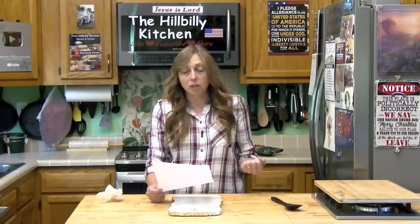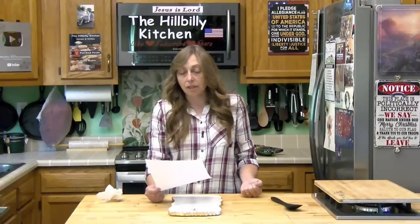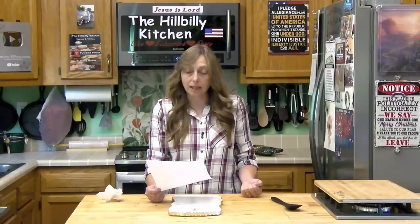From Proverbs 31 starting at verse 25: 'Strength and honor are her clothing; she shall rejoice in time to come. She openeth her mouth with wisdom and her tongue is the law of kindness. She looketh well to the ways of her household and eateth not the bread of idleness. Her children rise up and call her blessed; her husband also and he praises her. Many daughters have done virtuously but thou excelleth them all. Favor is deceitful and beauty is vain, but a woman that feareth the Lord she shall be praised.'